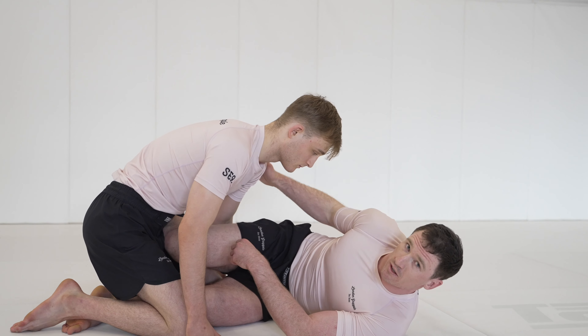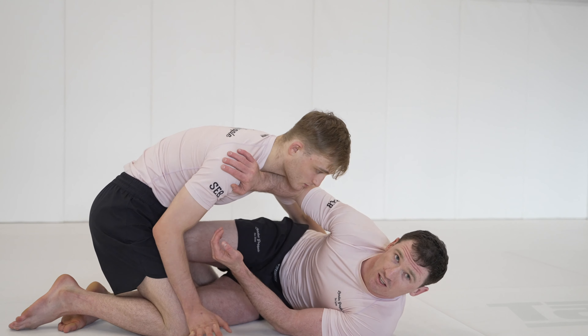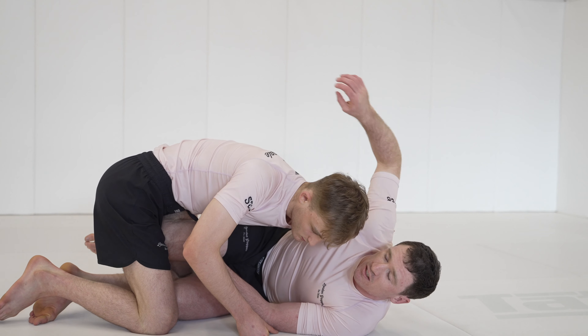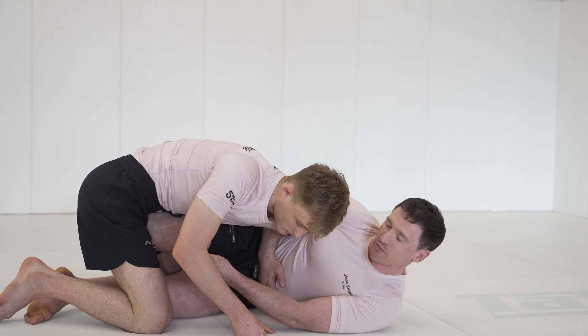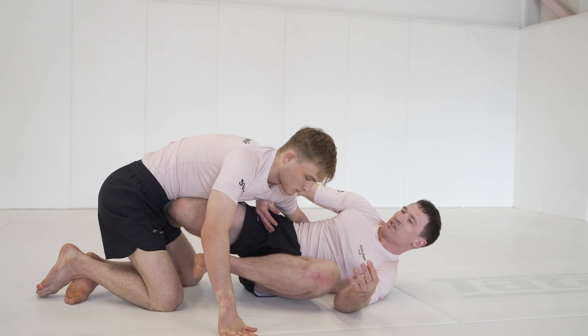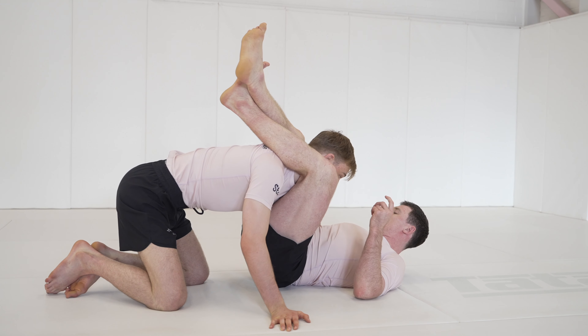From this position, if they go for the underhook, we allow them in. So we're framing here — we just rest and let them come in. Our top hand, the framing hand, comes through and we get a strong overhook and grab our own abdomen. We control the wrist, foot on the hip, and we can start to come out for things like triangles, omoplatas, and armbars.